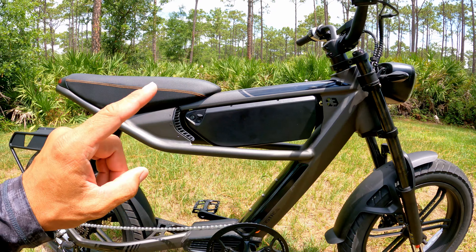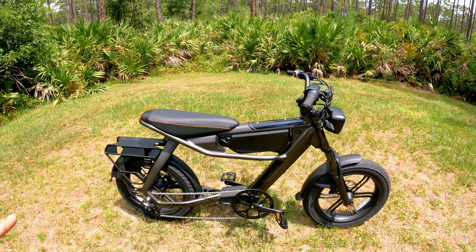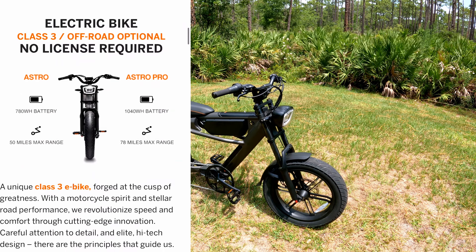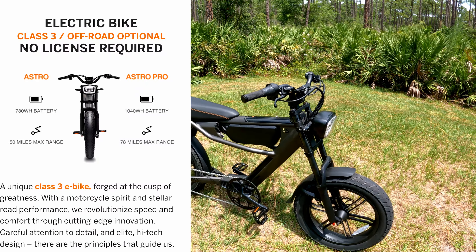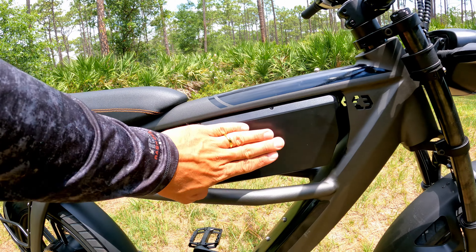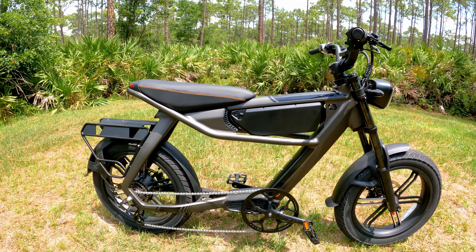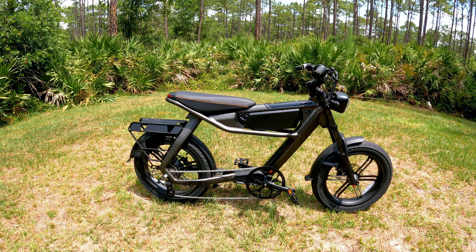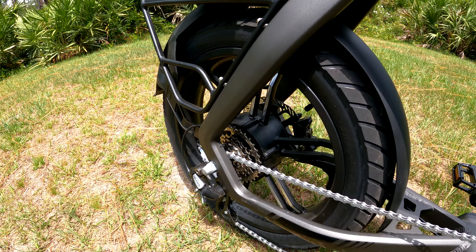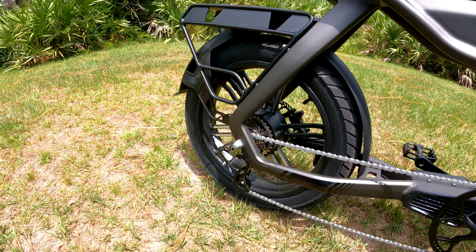There are actually two versions of this e-bike. This one is the C3 Strom Astro Pro, and there's another one called the C3 Strom Astro — the non-pro version. The only difference is this one has a bigger battery; the non-pro version has a smaller battery, but the range is still pretty amazing. We have a 750 watt Bafang motor right here.